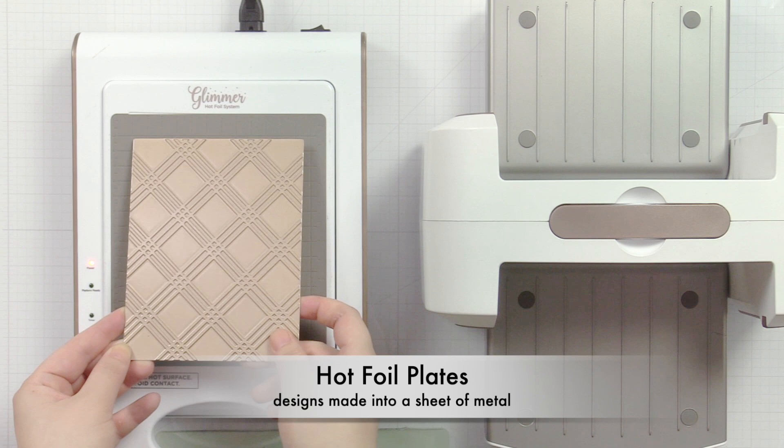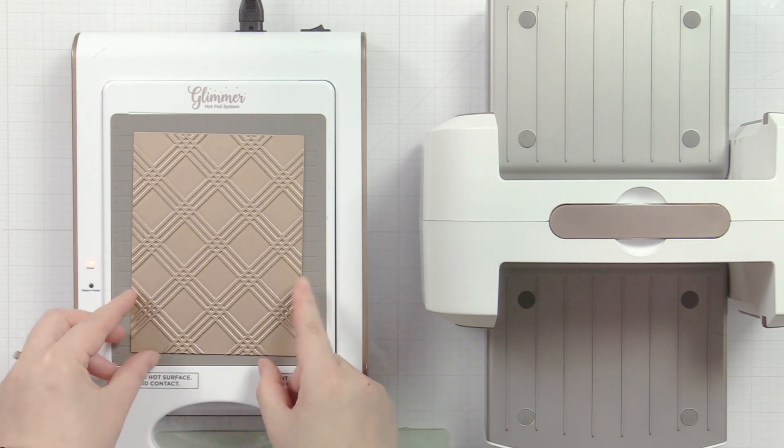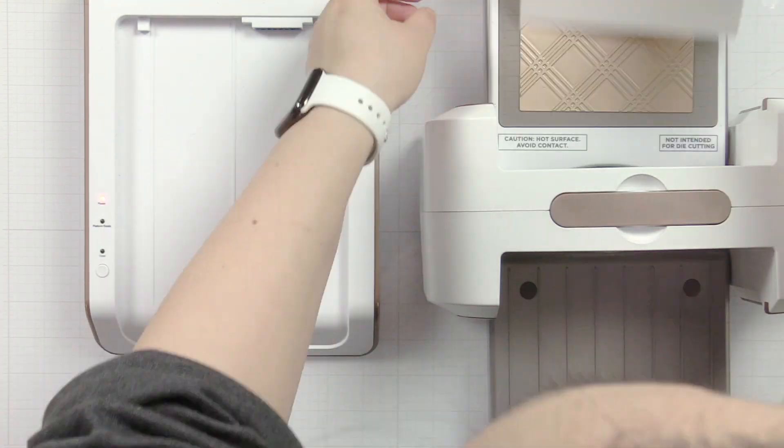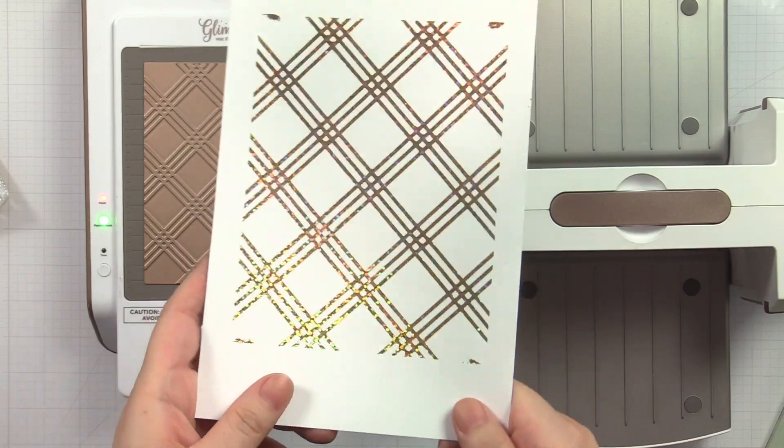Hot foil plates are basically designs made into a sheet of metal that you heat up on a platform, and foil and paper then runs through a DECA machine to transfer the design onto paper. As far as I know, there are at least 4 different configurations for foil plates out there on the market today. We worked over half a year to develop the version we have now. All the specs and settings I mention in this video are tested on our version of the foil plates. It might work with some other brands, but if you're not sure, you can still use the method I'm going to show you to figure out the right settings for that brand of foil plates.